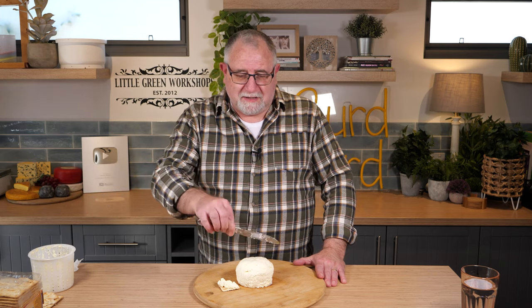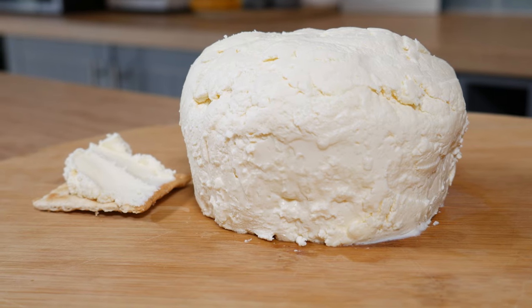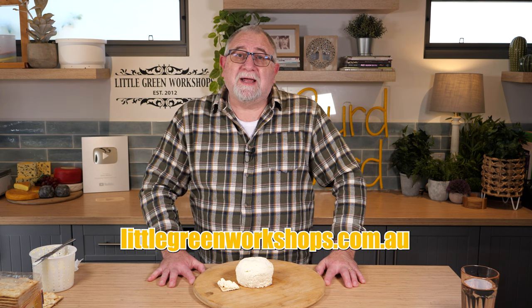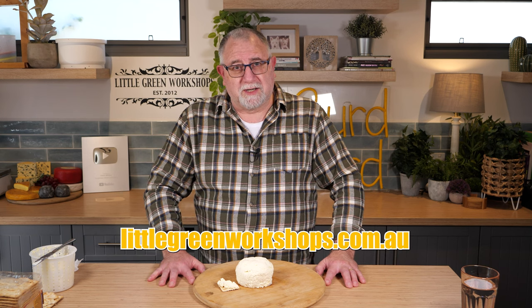Here's the Xenomizithra now that it's been sculpted — I just used a flat butter knife and sculpted it into shape so it looks a bit more presentable. The flavor is the same — it tastes beautiful. It's a great cheese; I recommend it if you want to make a quick lactic set cheese. Give it a try, and if you want to make it you can get the ingredients at littlegreenworkshops.com.au. Thanks for watching Curd Nerds, and I'll see you next time.